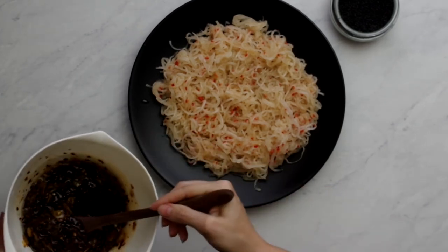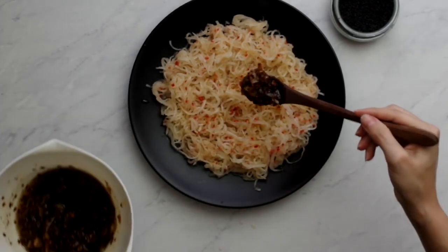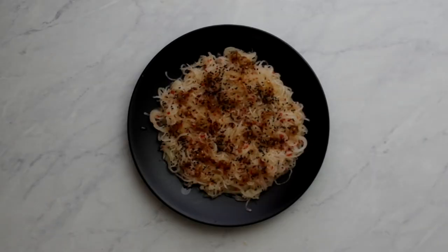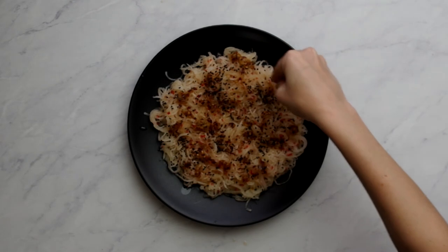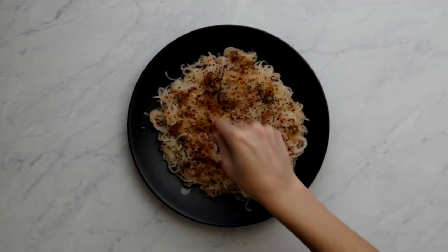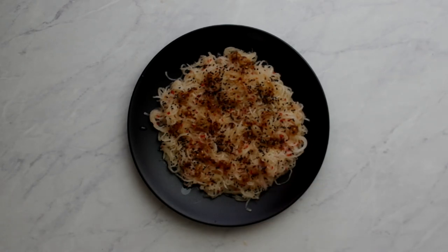The recipe says half to one teaspoon of chili crisp, but that does not seem like enough. I drizzled it over the noodles when I plated it, but you should toss it together. Then sprinkle black and white sesame seeds over the noodles when serving. And there you go — chili crisp for serving with meats, vegetables, eggs, and potatoes, and a crisp, clean radish salad.